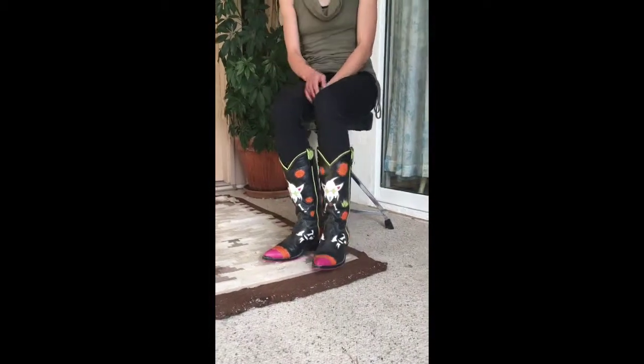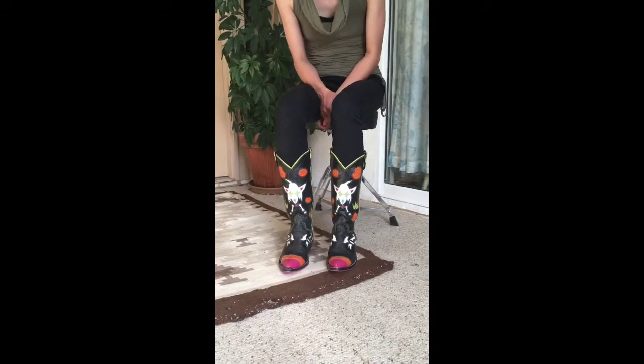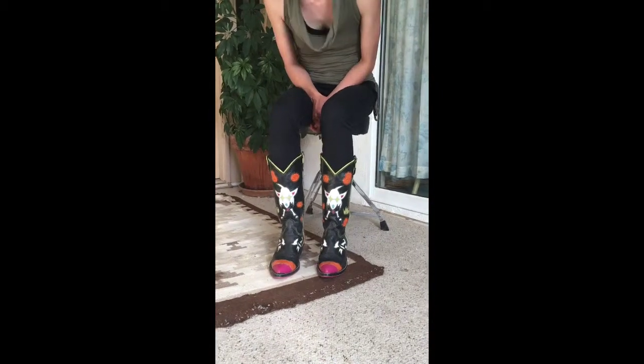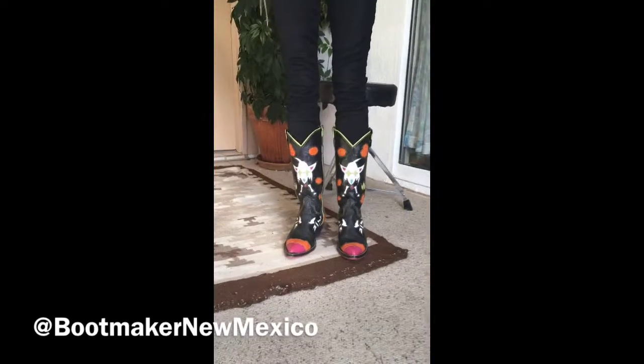However, because this is an early boot for me — and all my boots are early right now — these have a couple of serious errors in them, and I'm going to show you those now. So this is what's wrong with the Día de los Perros boots.